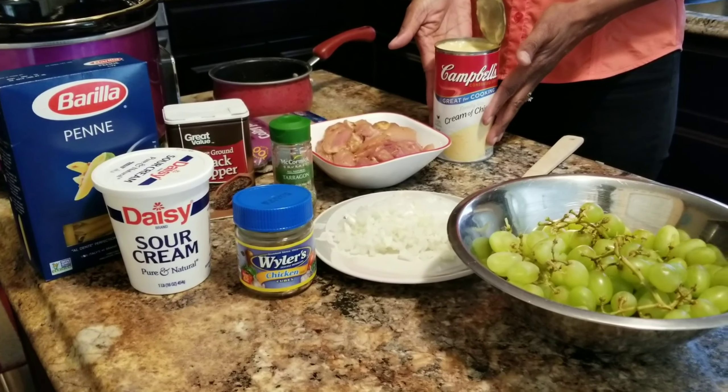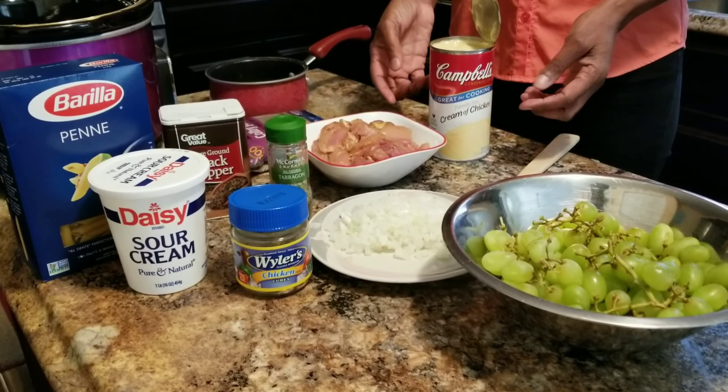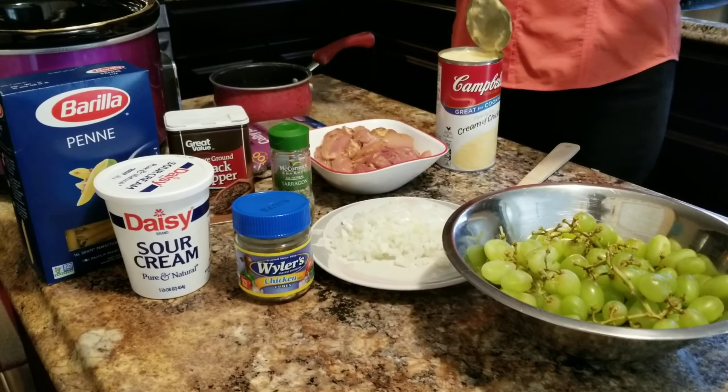And you're gonna need two cans of 10-ounce cream of chicken. In this case I bought the bigger can because two cans — this is two cans in one.